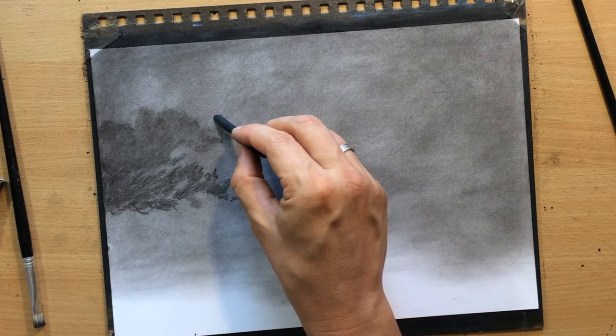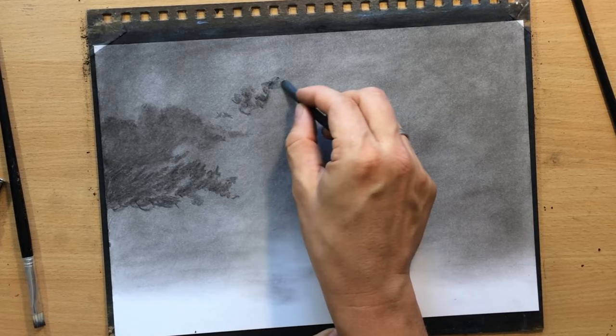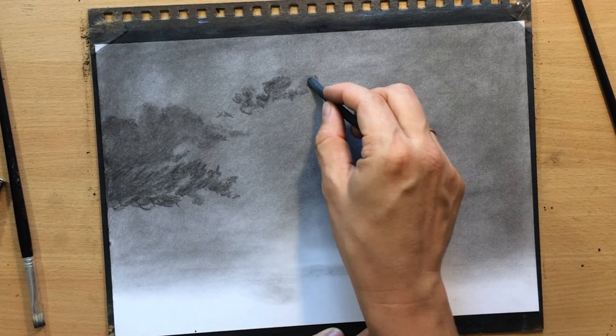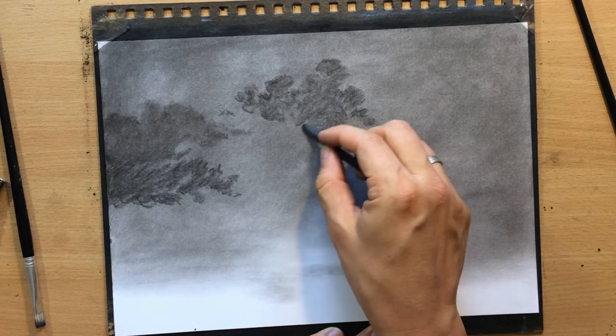Here and there I'm going to add some smaller shapes, working with a piece of willow charcoal because it's very easy to manipulate. If I want, I can create more definite shapes with a cleaner edge, and if I want to soften the edges I can do that using a soft brush, my finger, a paper towel, or something like that.